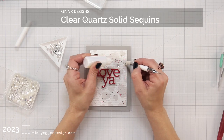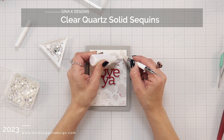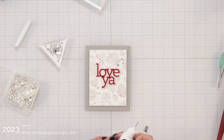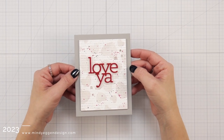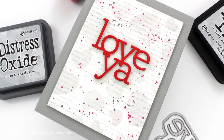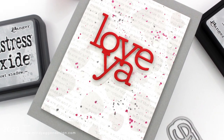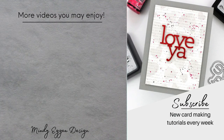The last thing I'm going to do is add some embellishments. I love using the Clear Quartz Solid Sequins from Gina K Designs, so I added a few around my sentiment using my pickup tool and my connect glue in the fine tip bottles. While this was a very basic way to use this color, I think it's going to be a great base for any type of mixed media projects or ink smushing — it's going to go with everything. I hope you enjoyed today's card project. I'll have all my supplies listed down below in the video description and over on my blog as well. Thanks so much for joining me today.